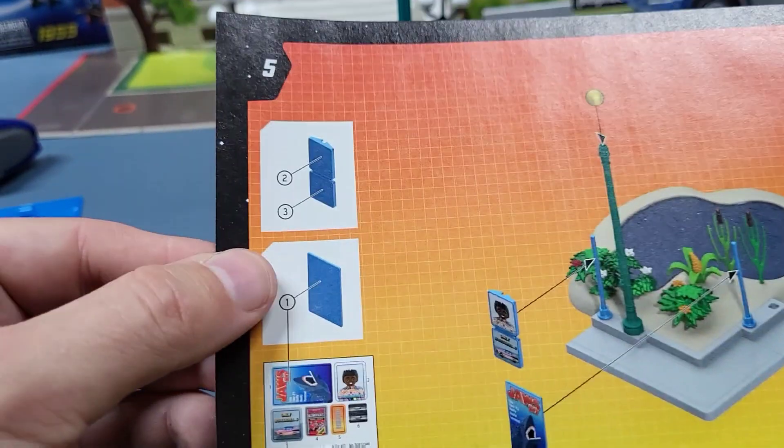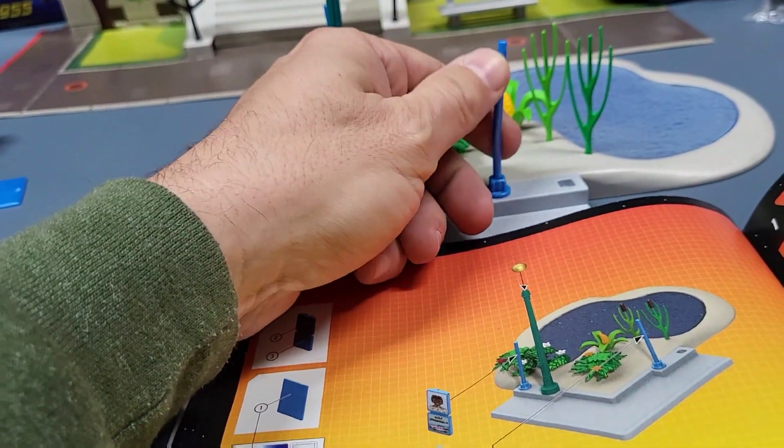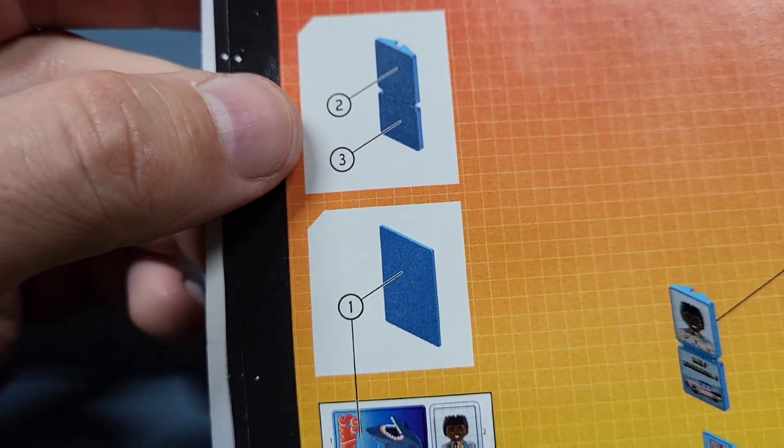Page five. Okay, those are posts — signposts — that's what those are. So we've got to put our stickers on our signs here.